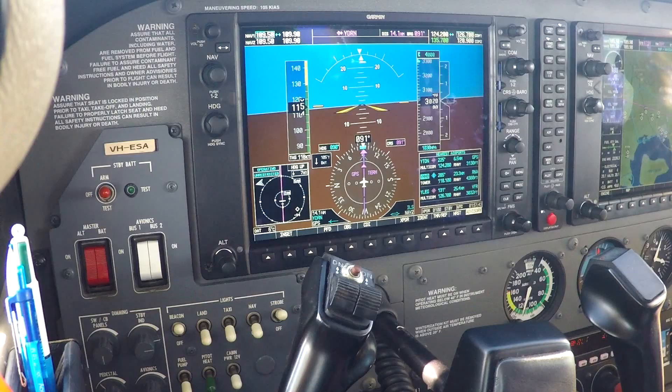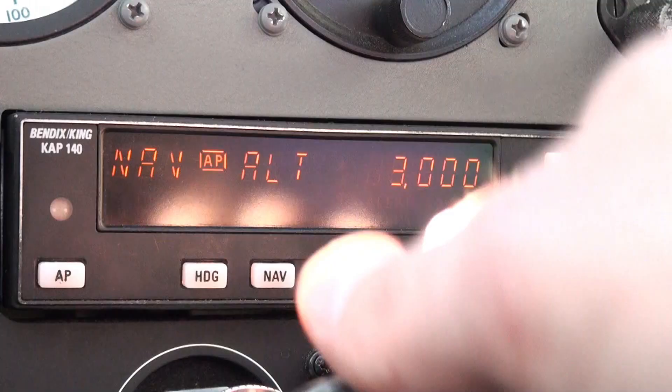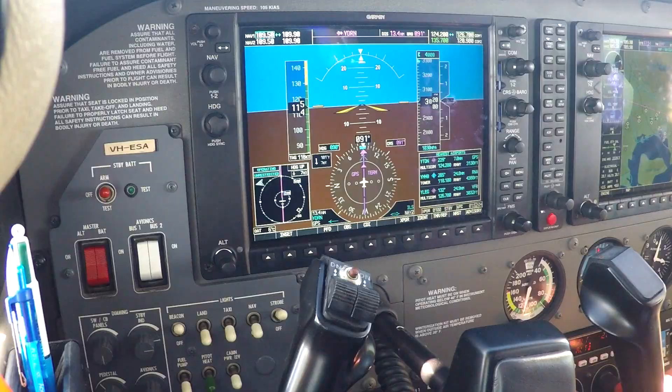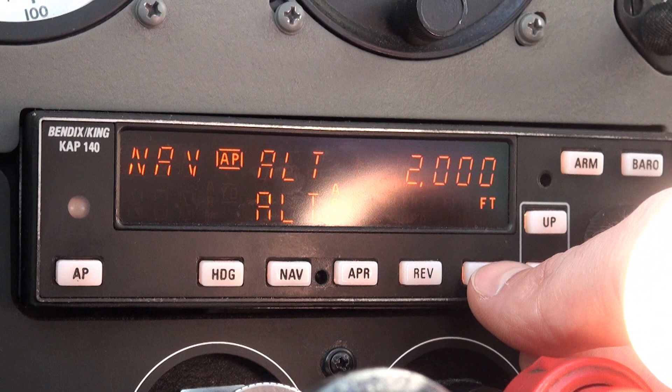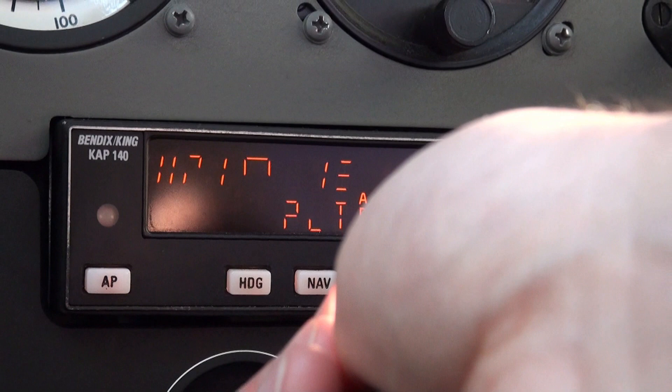Another example of initiating a descent. Currently in heading captured mode and altitude mode — I want to go down to 2000 feet. Using the large ring — 2000. Alt arm has come up automatically, beeping to say I'm within 1000 feet of that because I'm currently at 1000 feet. I would set it up by hitting ALT for vertical speed mode, set a small vertical speed — a 300 feet per minute descent down to 2000 feet.